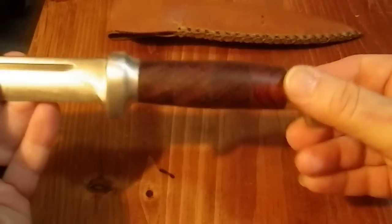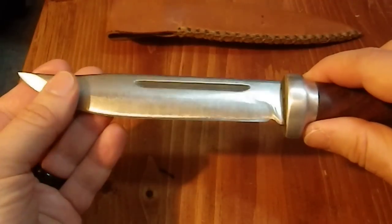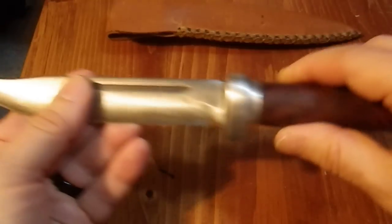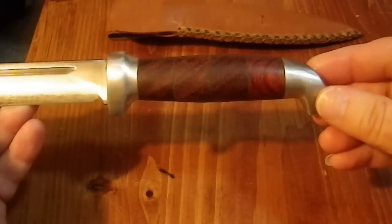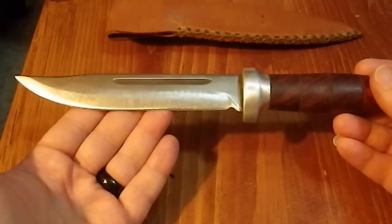He is the guy that made my parang, which is my favorite knife — made from a Ford truck spring. The blade was in pretty rough shape and needed work. The type of steel and the aluminum guard and pommel made my friend think it was German, probably from the 1930s, maybe the early 30s.